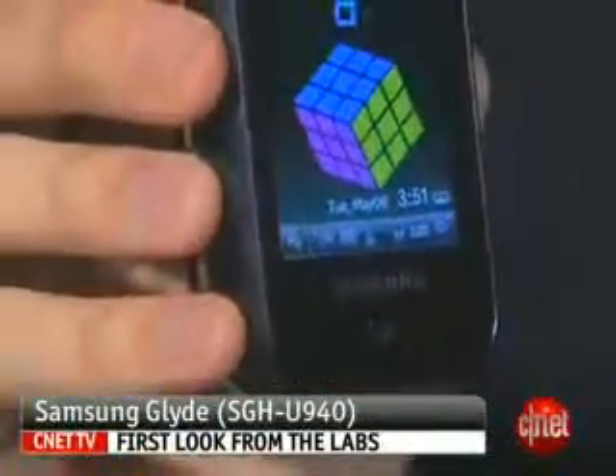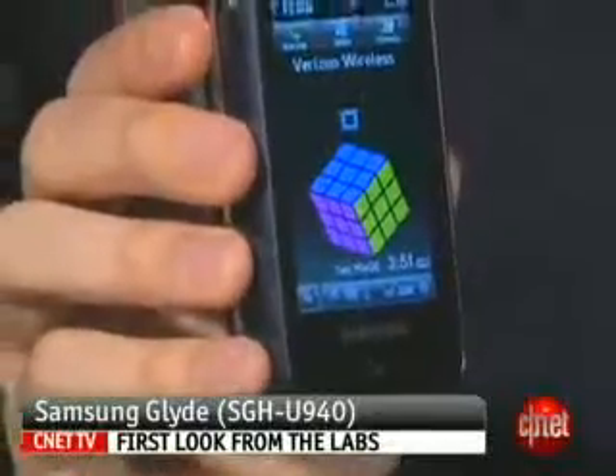Overall, pretty decent phone, but I don't think it rated as highly as the Voyager, or especially the iPhone, or anything else in this category. I'm Ken Sherman, and this is the Samsung Glide SCH-U940.